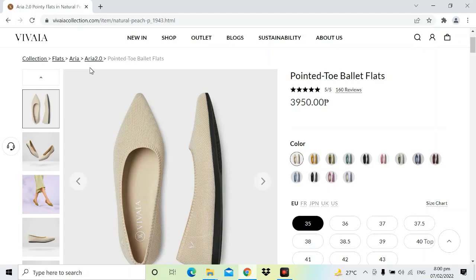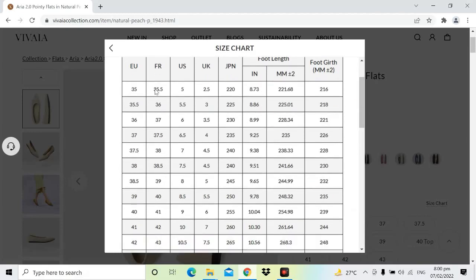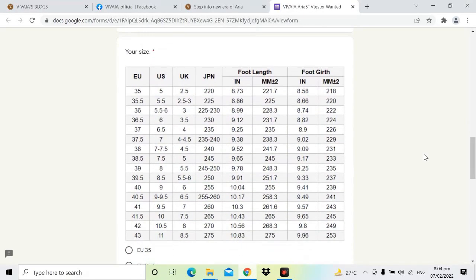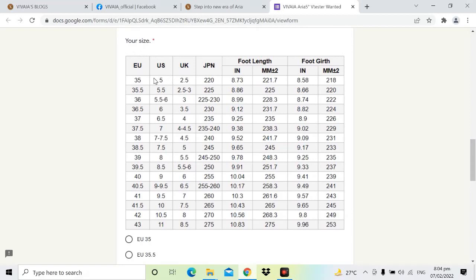Aria 5 has an adjusted sizing compared to Aria 2. In Aria 2, there is no US 9.5 equivalent, so I got myself a US 9. The size chart for Aria 2 shows that European 40 is US 9, while European 41 is immediately US 10. However, the size chart for Aria 5 shows that Vivaya has extended its ranges in size. European 40 is still US 9, there is now a European 40.5 for US 9 to 9.5, and European 41 is now US 9.5.